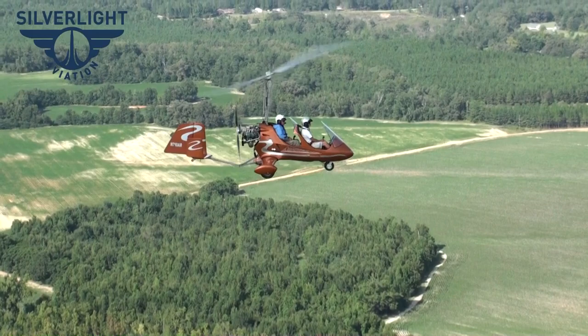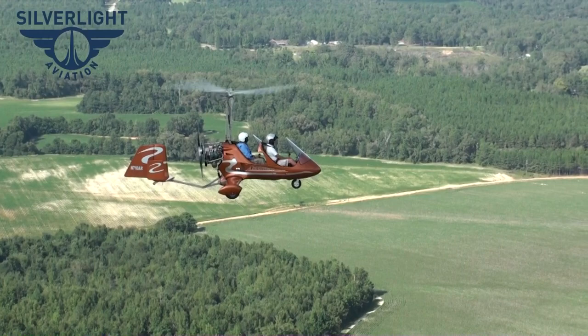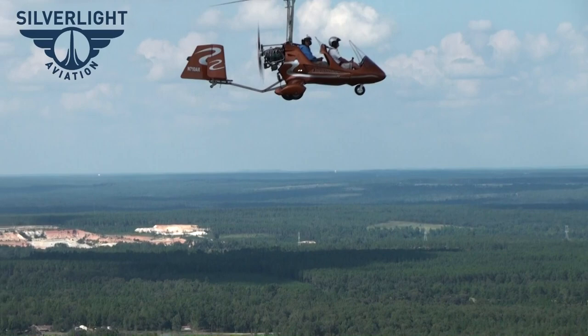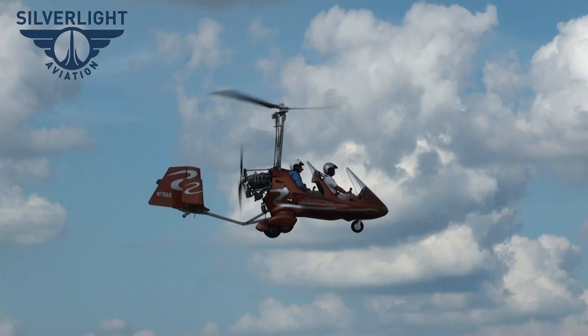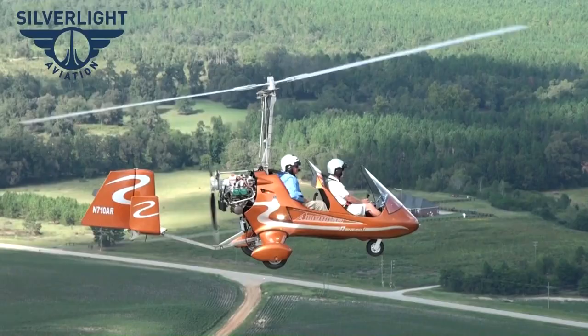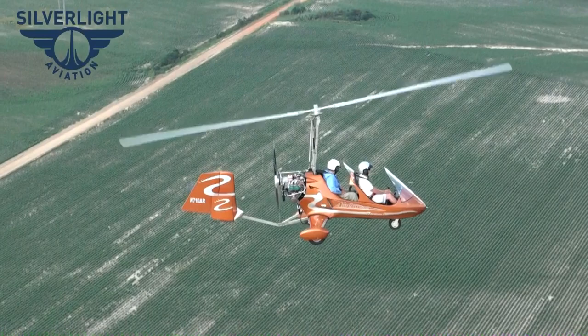We are close to 580 pounds of useful load. The gyroplane is 600-620 pounds empty weight depending on options, and our gross weight is about 1,232 pounds, so we have between 580 to 600 pounds of useful load. We also provide an 8.6-meter rotor as an option alongside the standard 8.4-meter rotor — for people flying at high altitude, the 8.6-meter rotor is what we would recommend.